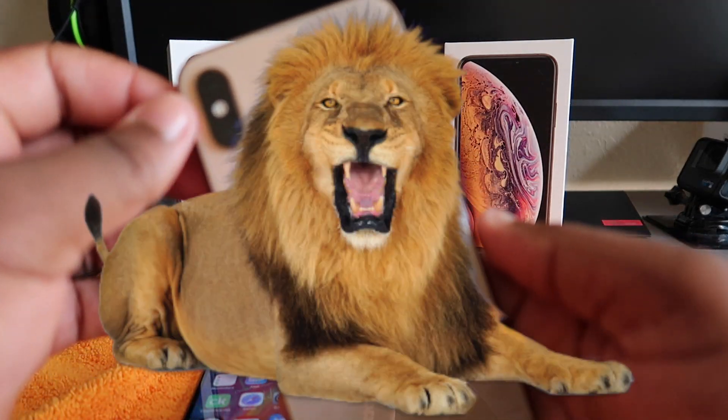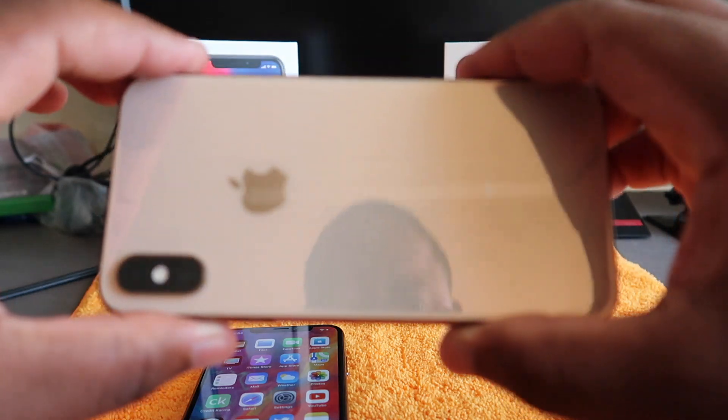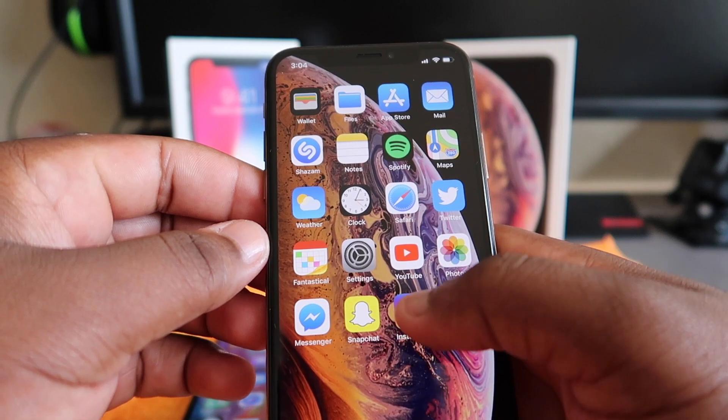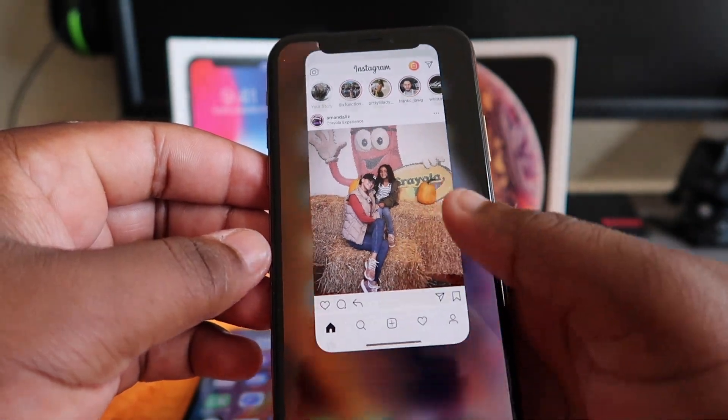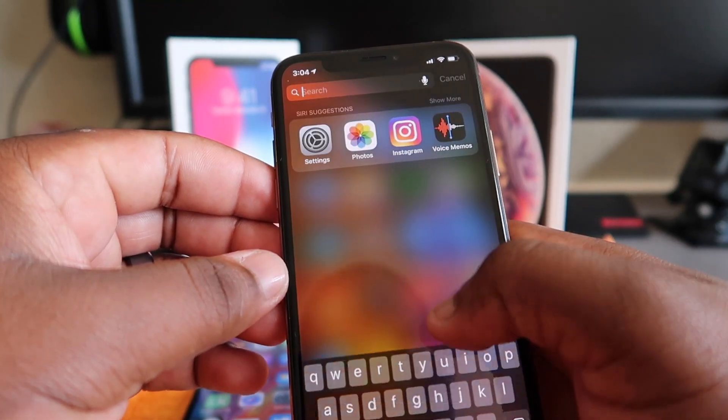I think they're lying, but we'll see. We're also gonna do an opening speed test comparison and check out the new portrait mode. I'll let you guys know what I think about the phone overall. But before we start, I want to talk about the cameras on the XS and the 10.